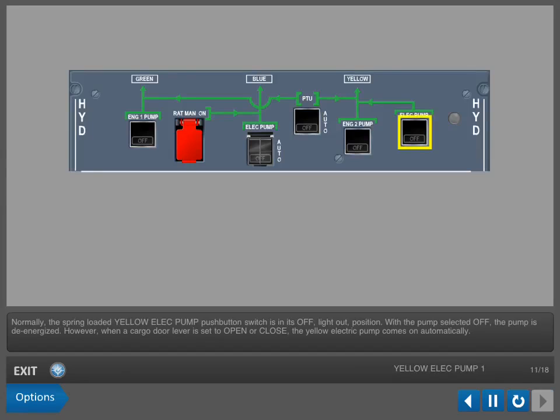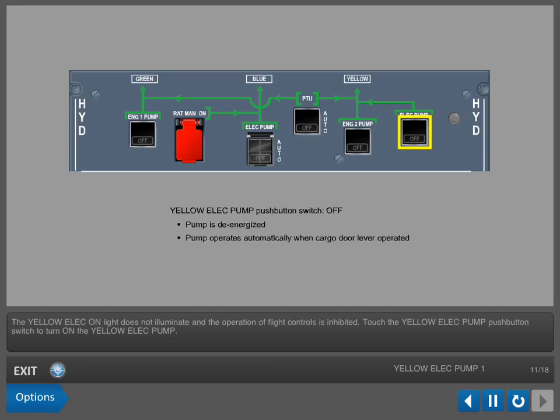Normally, the spring-loaded yellow electric pump push-button switch is in its off, light-out position. With the pump selected off, the pump is de-energized. However, when a cargo door lever is set to open or close, the yellow electric pump comes on automatically. The yellow electric on light does not illuminate and the operation of flight controls is inhibited. Touch the yellow electric pump push-button switch to turn on the yellow electric pump.